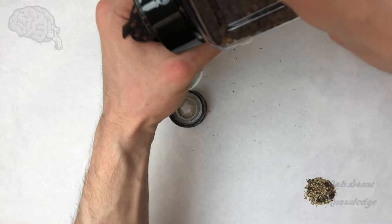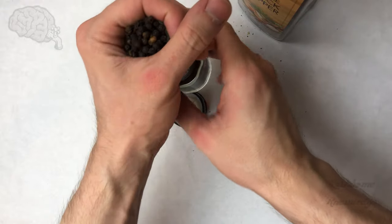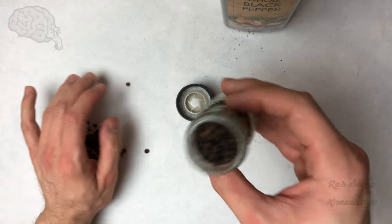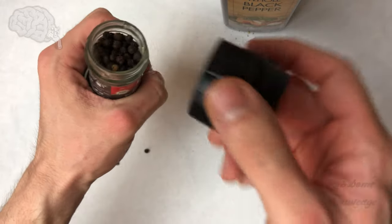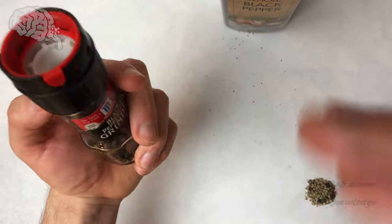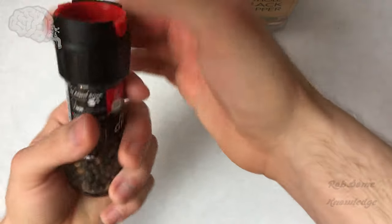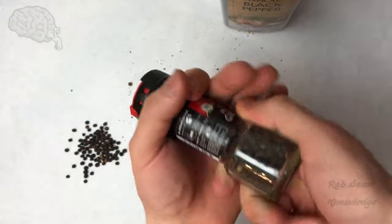I wouldn't fill it up to the very brim — that way you have room to put the top on. So dump a little bit of these out. Then all you do is just press the cap back on. You can push the cap straight back on, you don't have to do any kind of weird angles really, it just takes a little bit sometimes. Put it between your hands and snap it back on — and as you can see we're all good to go.